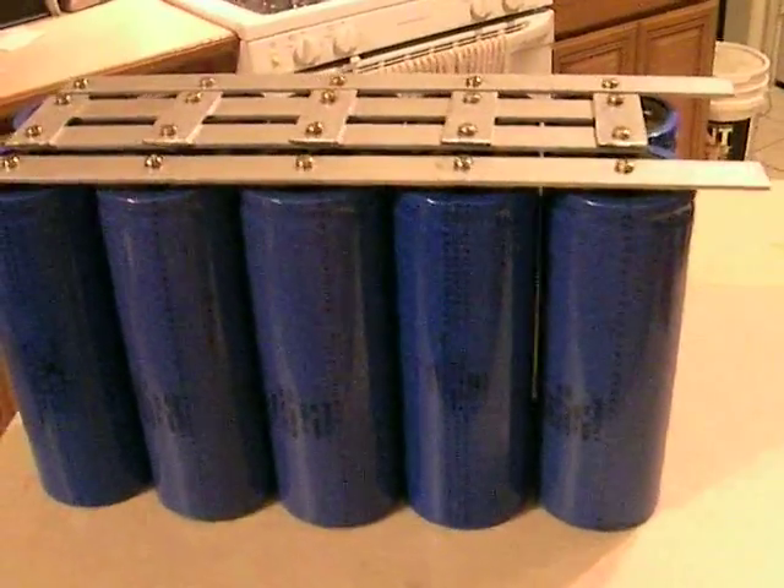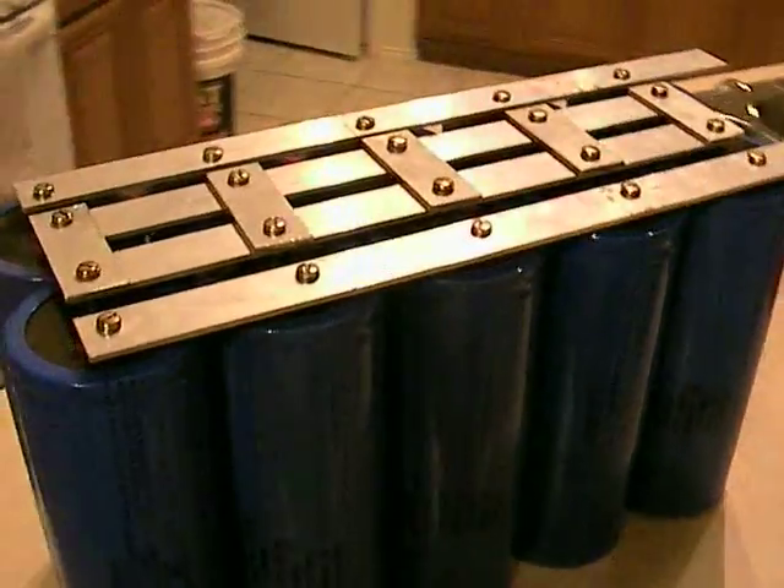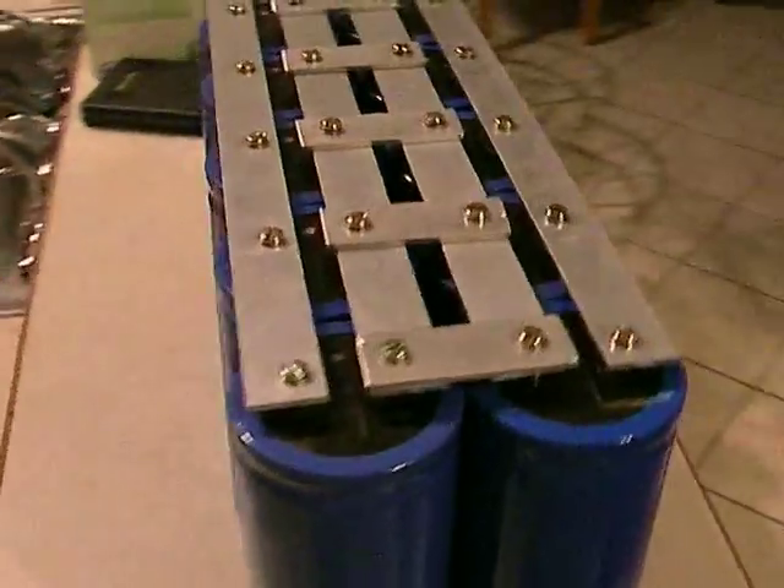Here's a capacitor bank that I built for the electric car. This should hopefully increase the performance and battery life with the boost of the caps.